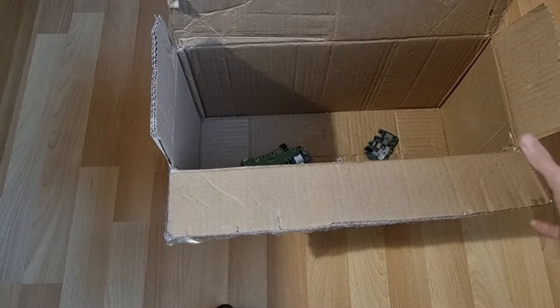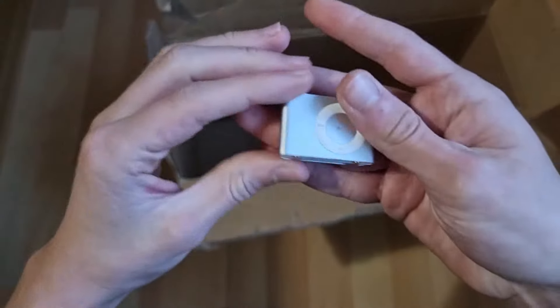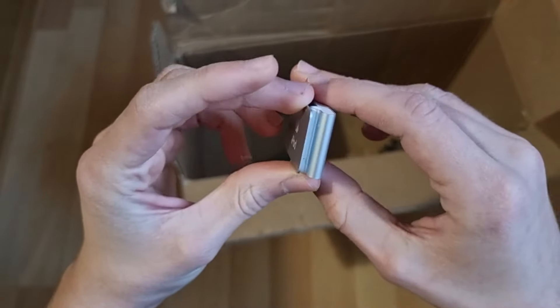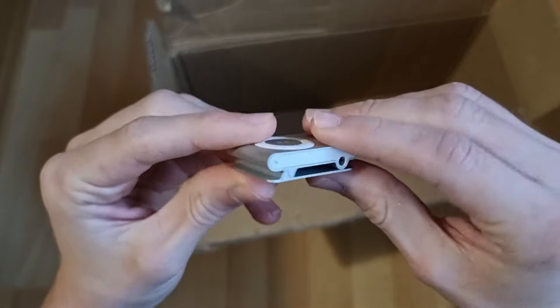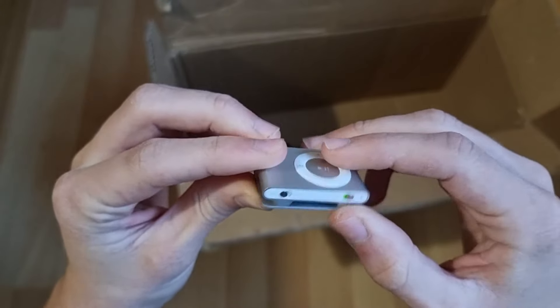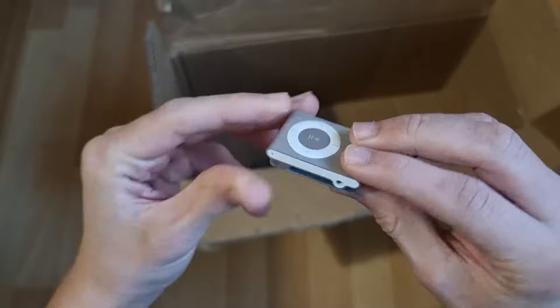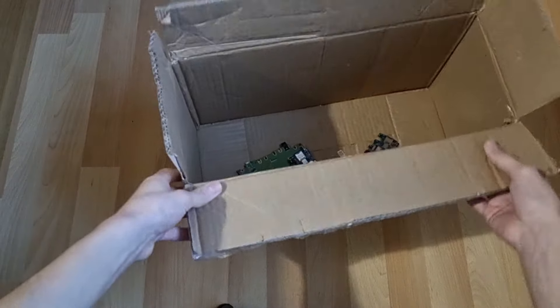Oh look at this — oh that's cool, I didn't even see this! I thought this was another battery — this is an iPod shuffle! Oh that's actually really cool if this works. How do you plug these things in though — I don't actually remember. But that's actually kind of cool — I guess I'll try testing this out as well. I think that's everything. I will be charging all of these phones and seeing if they work, same with the tablets, and then later I will show you guys what works and what doesn't.